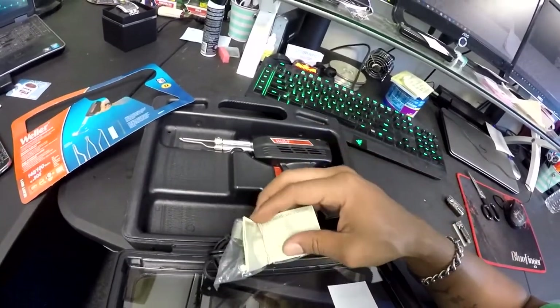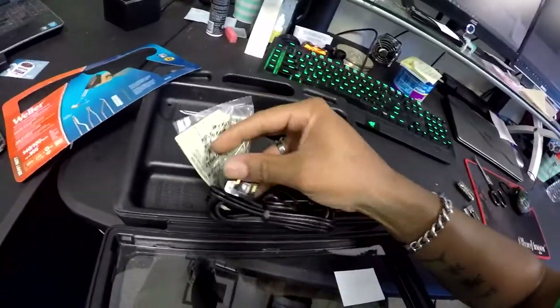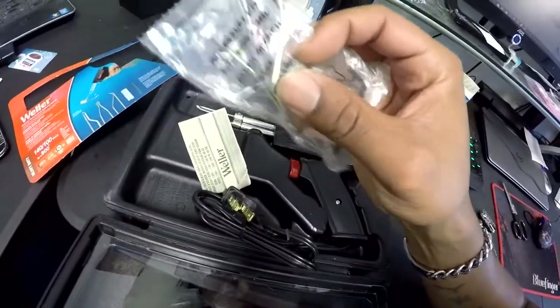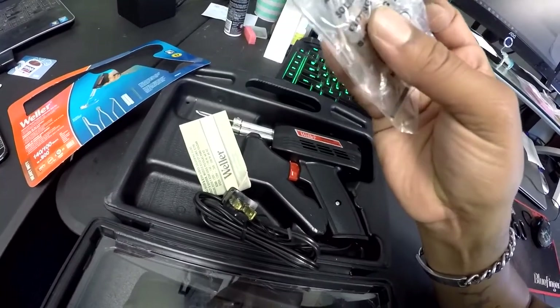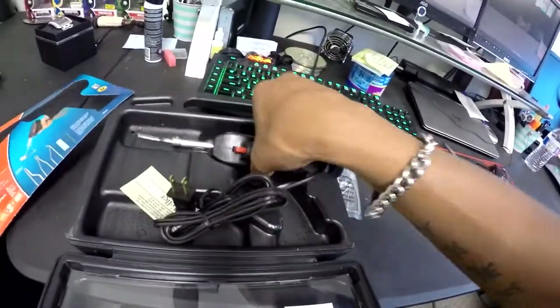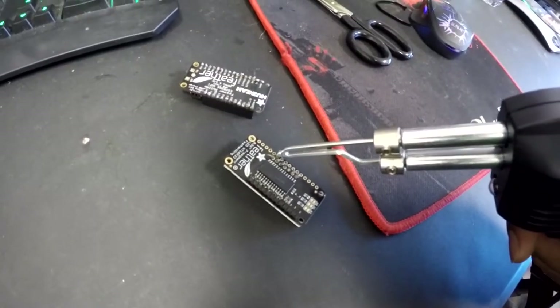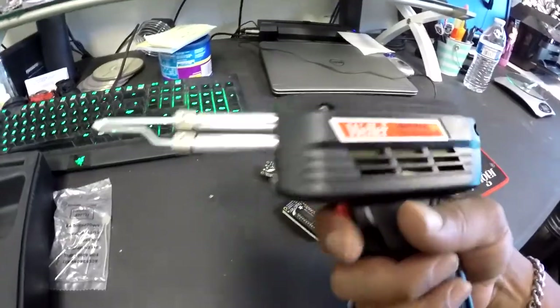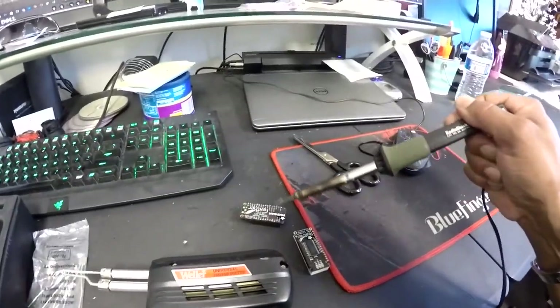Opening it up — that looks nice. We got the instruction book, which I probably won't read unless I get into trouble. There's the demo solder on the package, which looked like more. Here are the optional replacement tips and the allen wrench for swapping them. Pulling the gun out — it looks smaller than it did in the packaging, but yeah, I think this will do the trick. It's not too heavy, it's got a nice feel to it.